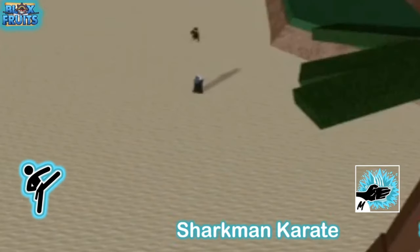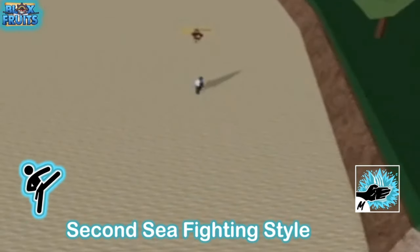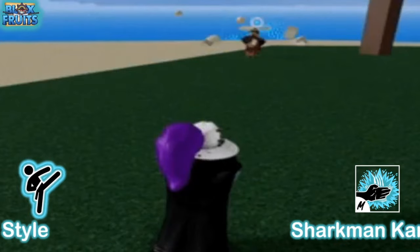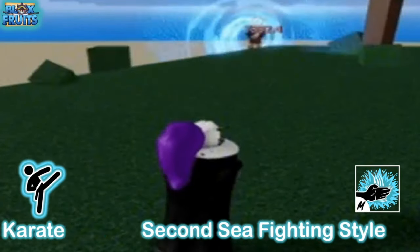It looks like a barrage of slaps and it deals a pretty good amount of damage. It also has very far range. This is the second move and it looks pretty good for grinding — you could probably make good use of this.